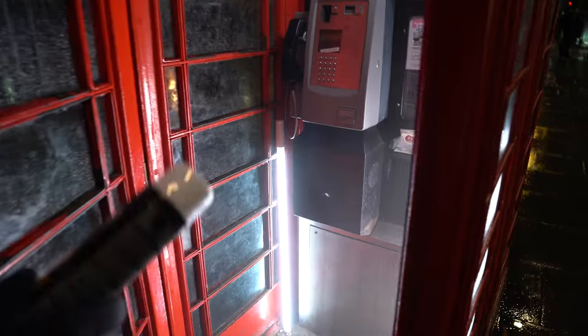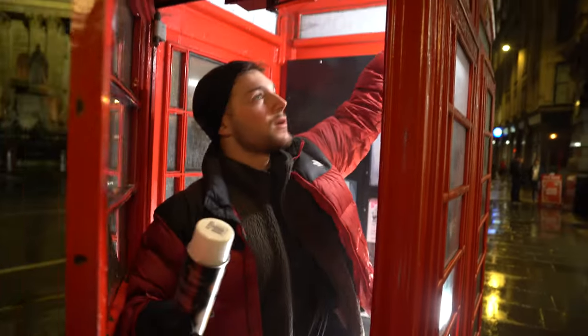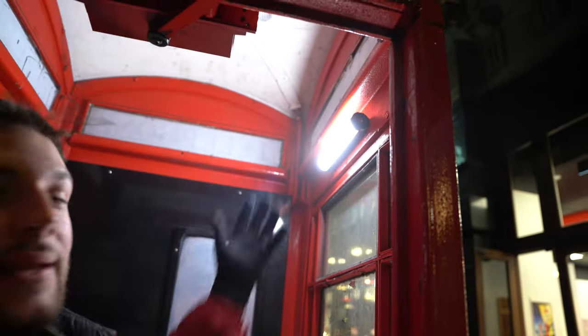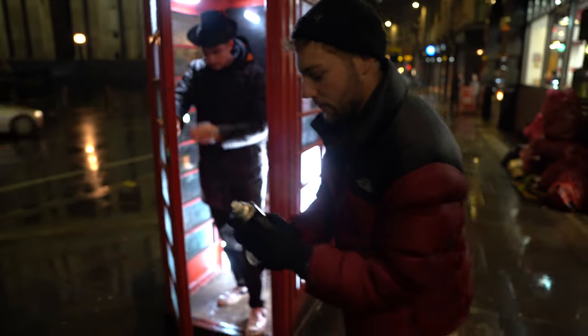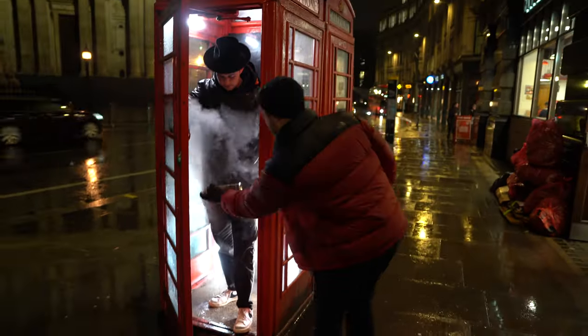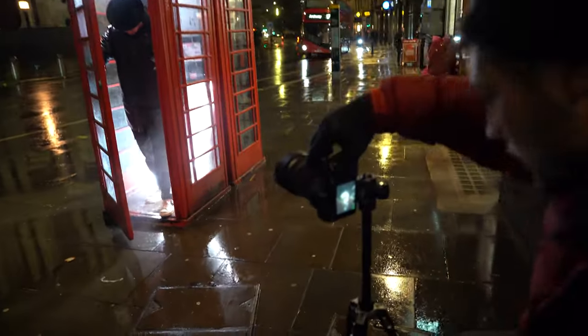We've got two of the big nan lights in either of the corners. The smaller PavoTubes are actually magnetic — we can literally just stick them wherever we want. So I'm going to stick it up here, and it literally just sticks up there. It's really handy. That's pretty much as much light as we're going to get, and we're going to quickly fill up the phone box with some smoke — atmospheric spray. As soon as that bus comes now, we're going to get the shot. Hold still, Greg.